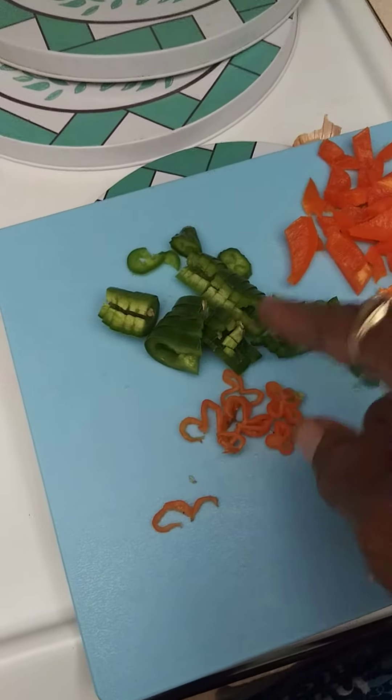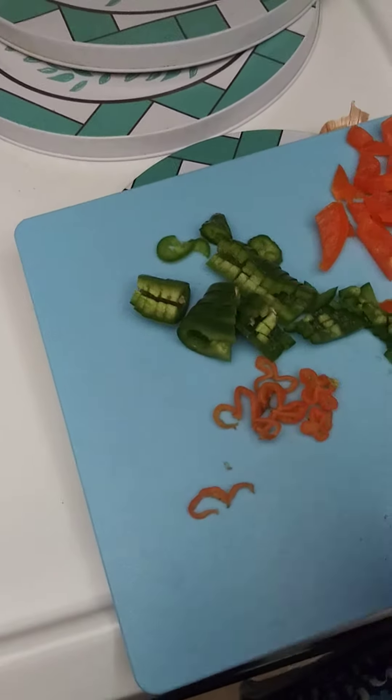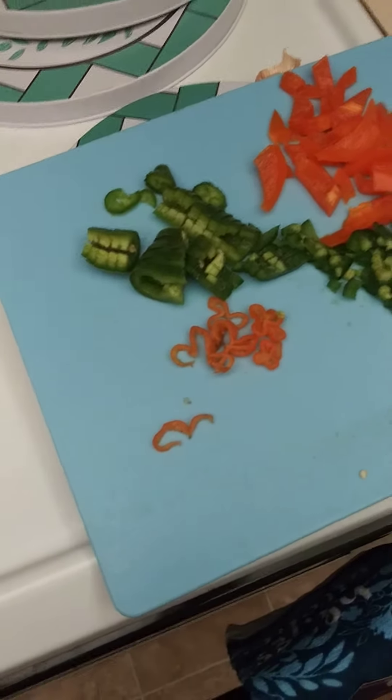I also have a sweet pepper, and then I have these habaneros. These are really hot, so they can make this whole dish very hot, but I want it a little spicy.